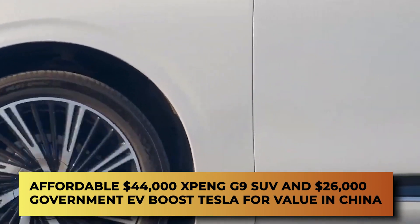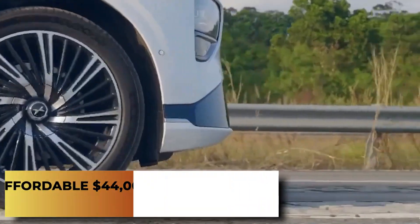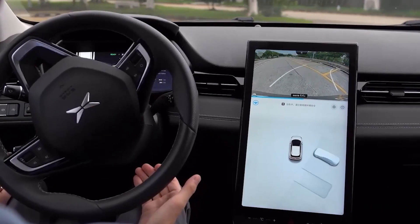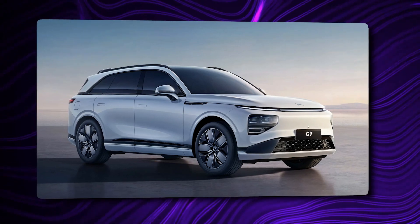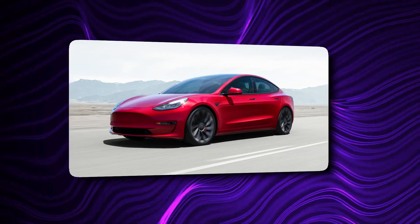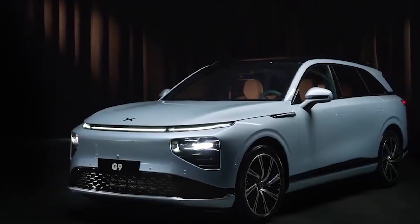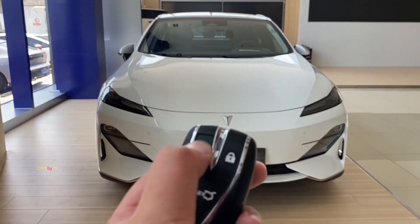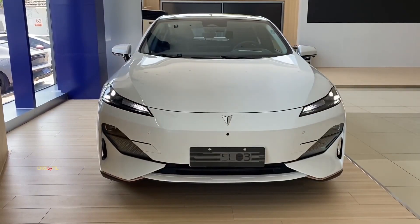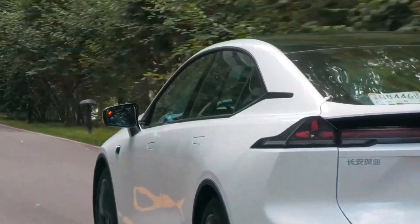Affordable $44,000 XPeng G9 SUV and $26,000 government EV boost Tesla for value in China. Two relatively cheap but capable electric vehicles have just been launched in China, as a harbinger of the era of affordable e-mobility. Compared to the Model Y, the XPeng G9 starts from just $44,000, while a $26,000 EV from a state-owned automaker takes on the Model 3. XPeng's stock plunged when it introduced its G9 premium electric SUV at $44,000, roughly the price of a base Model Y in China, with less range on a charge.